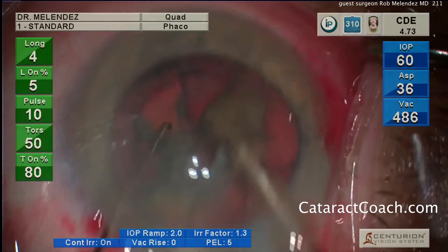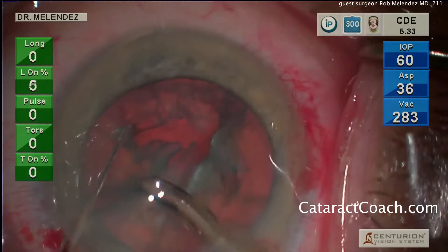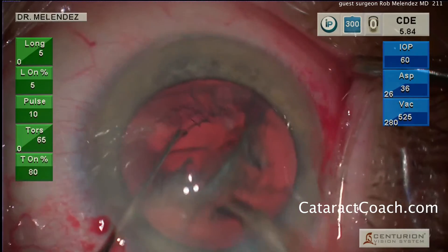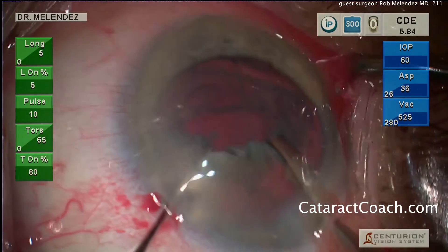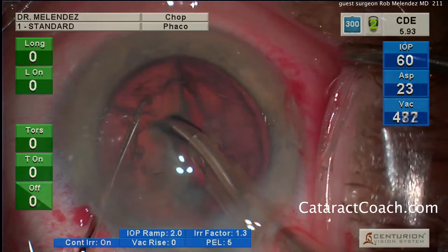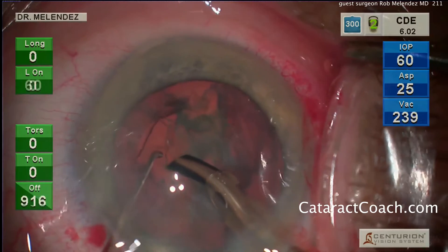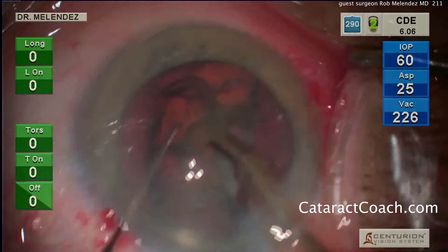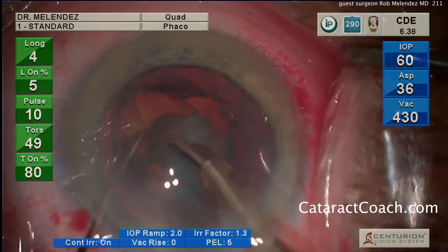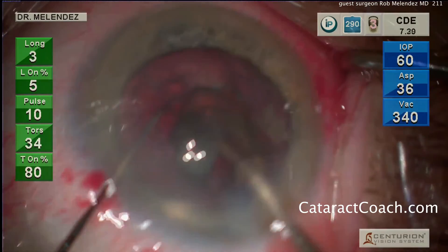These smaller pieces can then be emulsified. You can see this has a combination of torsional and longitudinal — about 10 pulses per second, primarily torsional with very little longitudinal. He buzzes into the piece, uses the chopper to chop it off, and each piece is emulsified. Notice he buzzes into the piece in position three — top right corner of the screen — emulsifies a little, then holds the piece for chopping in position two. And there goes the last of the pieces.